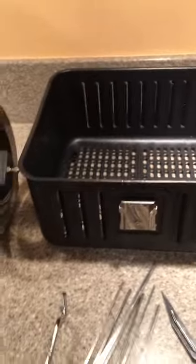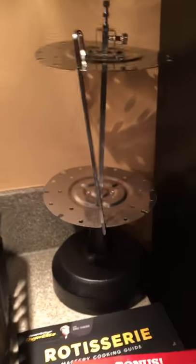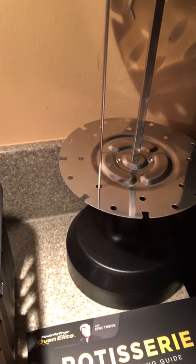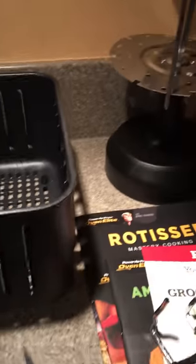It almost cut me. Then we have the rotisserie rack, which has another hazard — these little things that come on are very, very sharp, like as if you took a can lid off a can, that's how sharp they are. So be careful when you're putting chickens and stuff on there. These little skewers also go in as well as the rotisserie feature so that you can do kebabs.